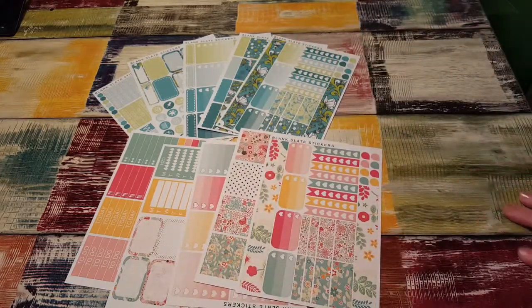That is everything I got from Blank Slate Stickers. If you want to check her out, she is on Instagram and on Etsy. Thank you. Bye-bye.